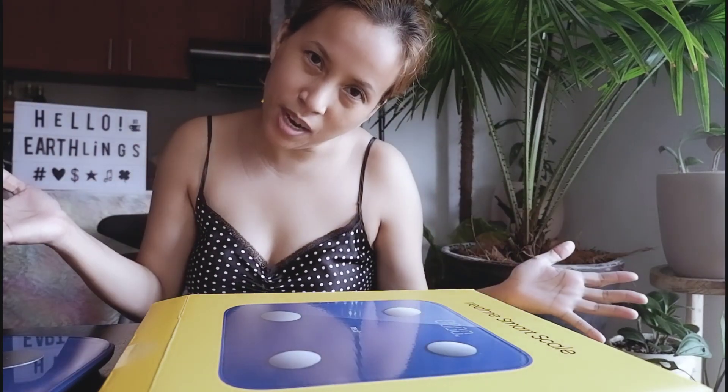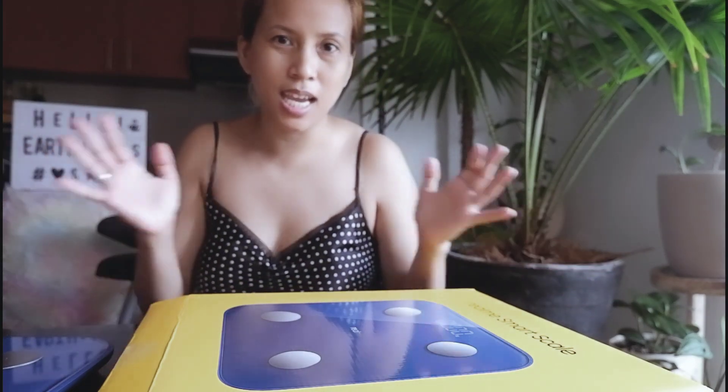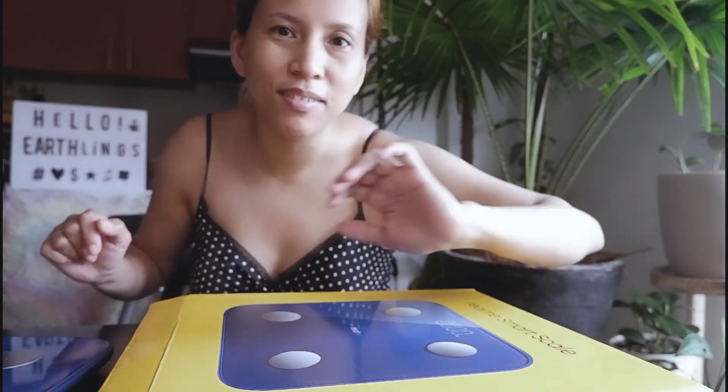Thank you for watching! Please subscribe if you like what you see so that you can see more. Thank you and have a good day!